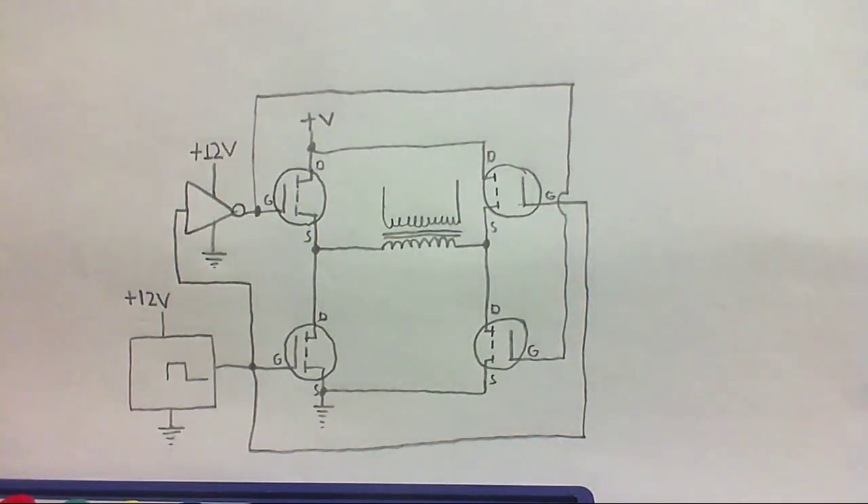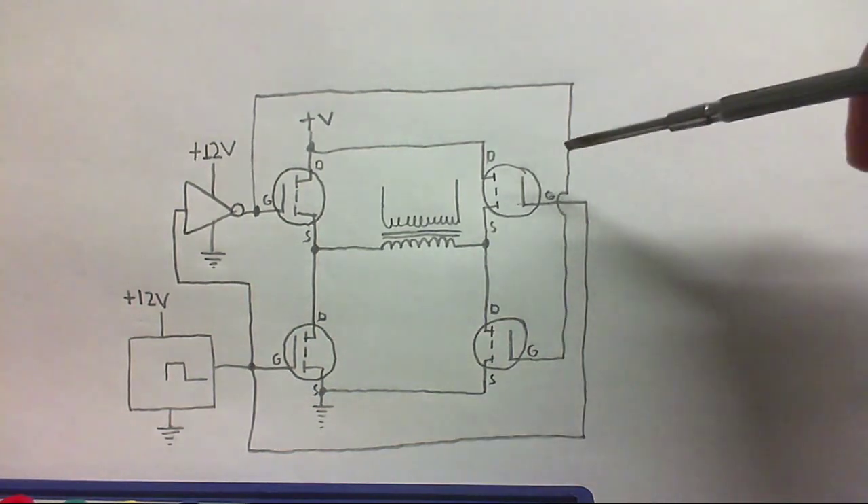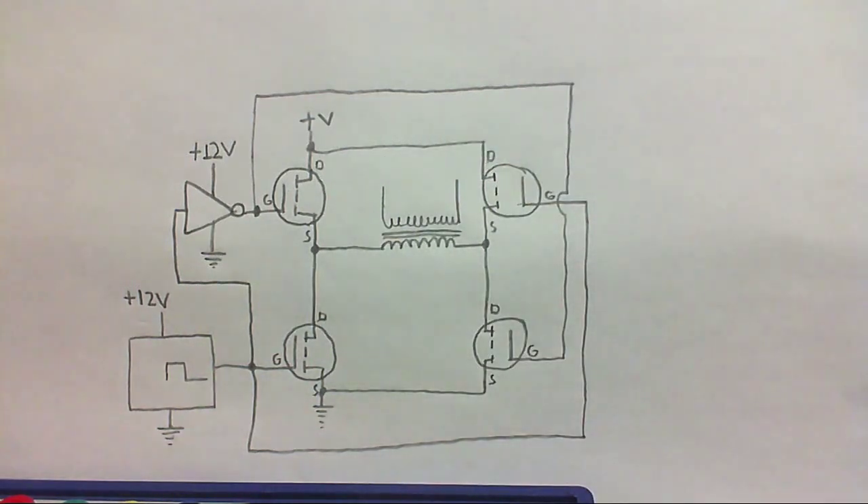And yeah, it's gonna work, but it's not gonna work too well. You're not gonna get the full 12 volts across the primary, and these MOSFETs here are gonna get pretty hot pretty easily.